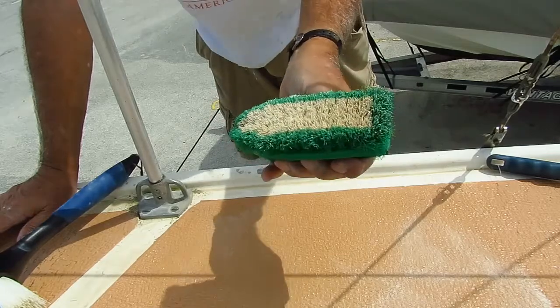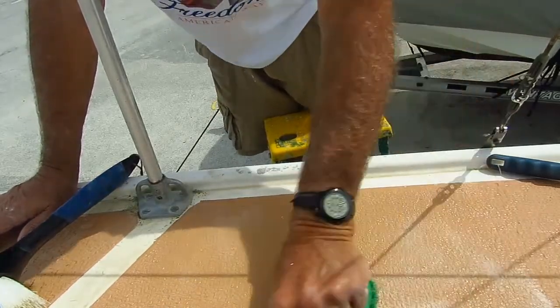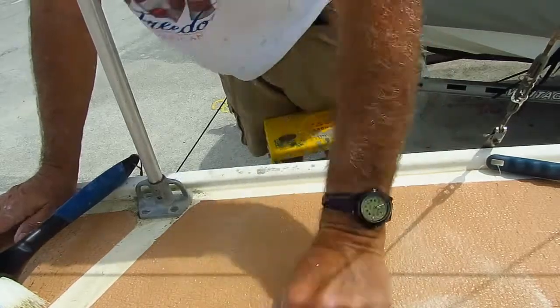However, since we've got deeply embedded dirt, grime, and who knows what, I decided to go ahead and scrub afterwards.